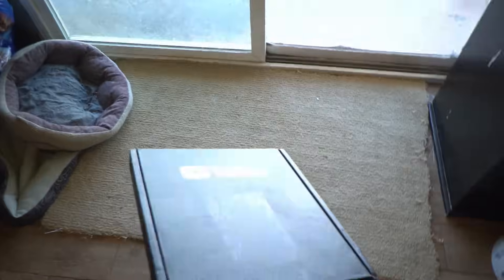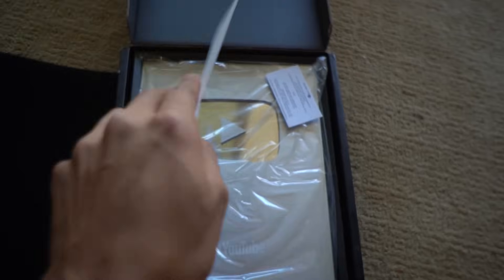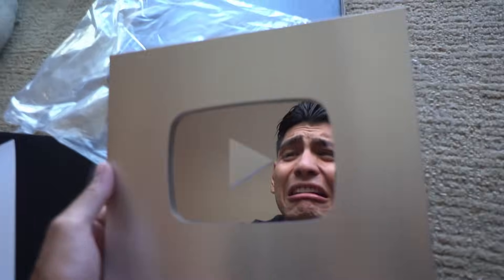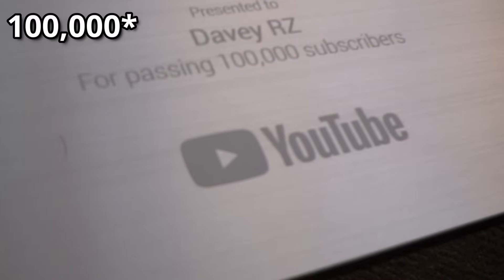Never in my life. Look what you guys did — this was all you. Wow. We got the play button! DBRZ 1000 subscribers. I'm so thankful. Thank you.